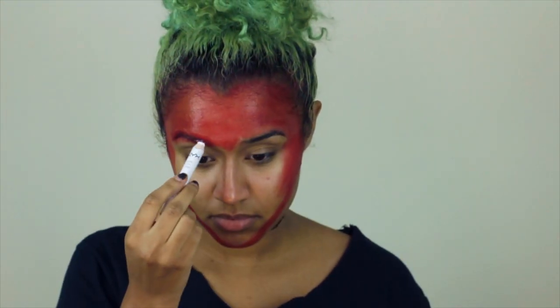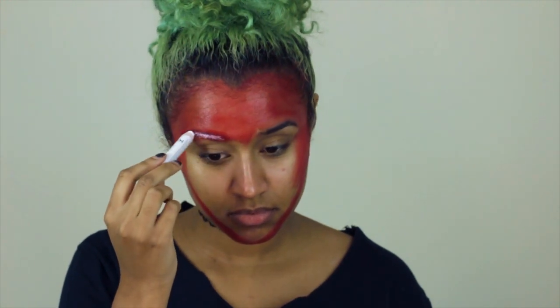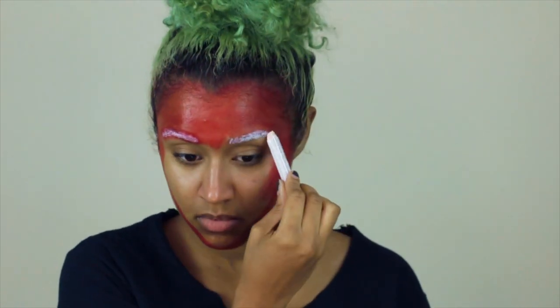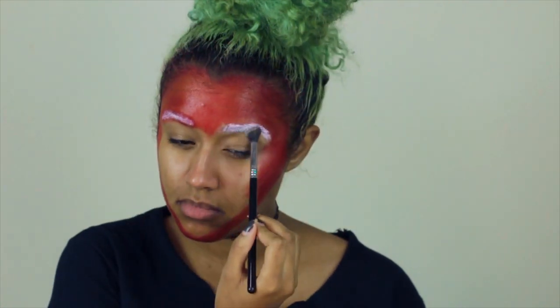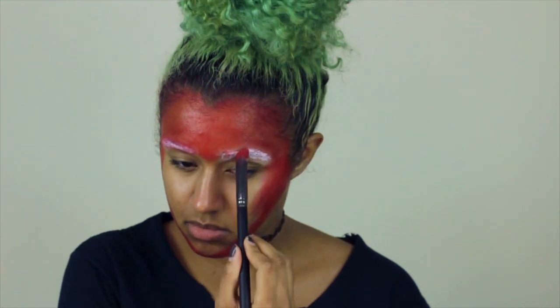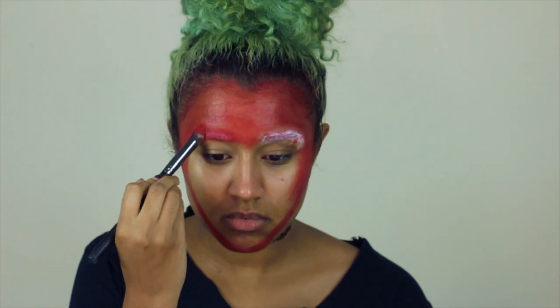I started going over the brows and realized I want to cover them more, so I'm going in with the Nyx Jumbo Pencil in Milk to lighten the brows. Since they are glued down, I want to block them out a little bit more, so I'm using white as a base. Then I'm going to set it with some translucent powder so it can go from that creamy texture to more of a powdery texture.